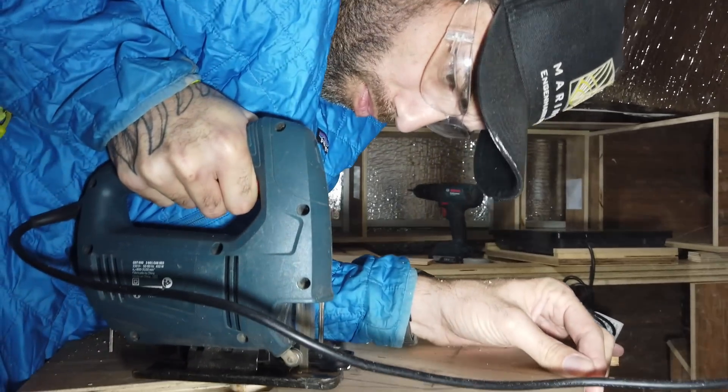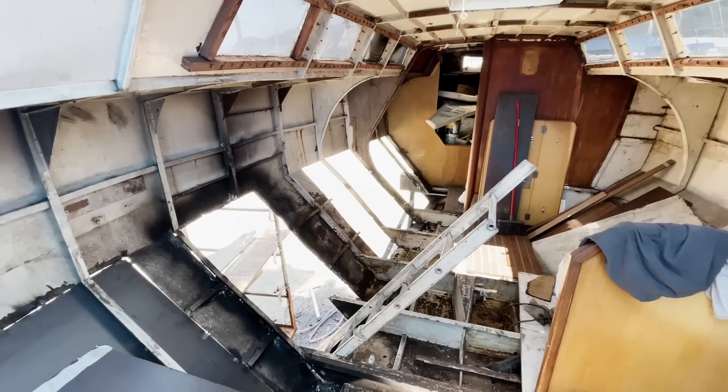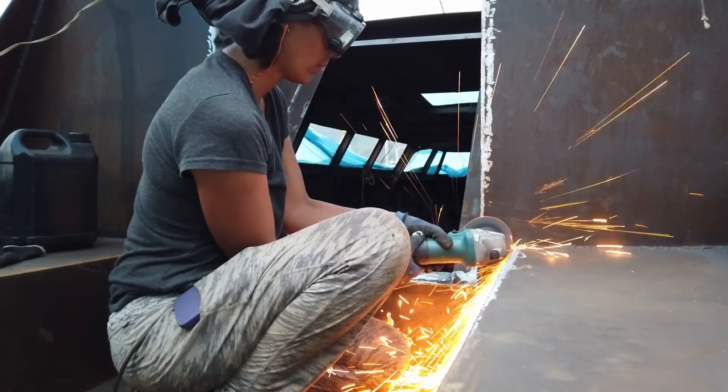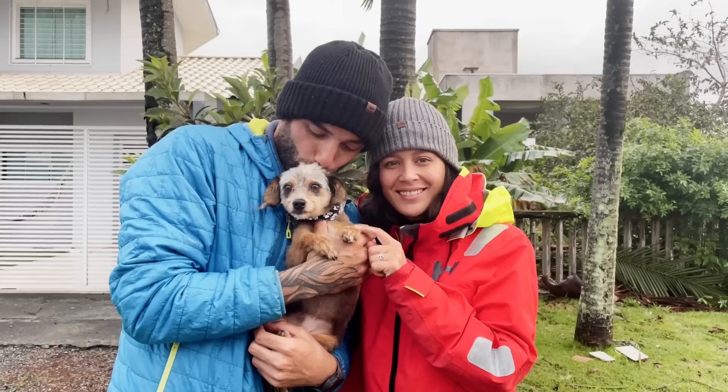This is Luke and I'm Lori, and we're in the middle of the biggest boat restoration project of our lives as we save this salvaged teal sailboat, and things are just getting good.